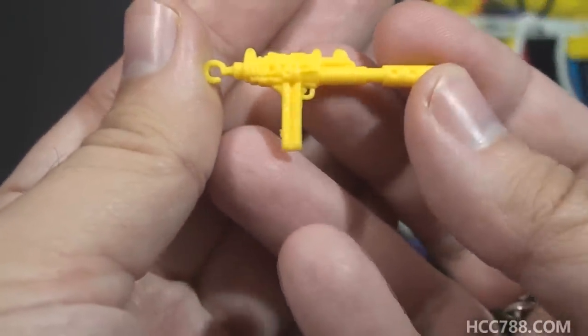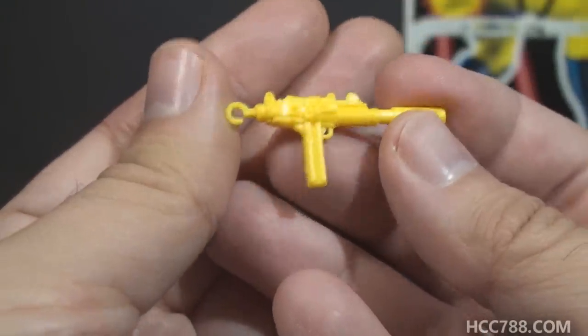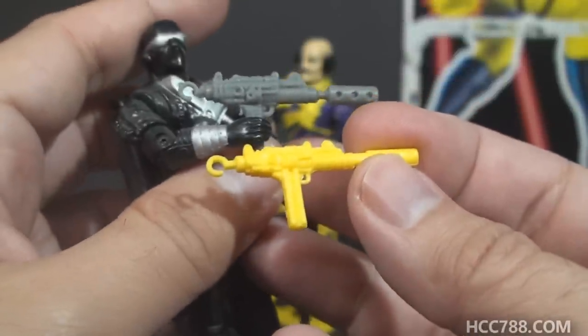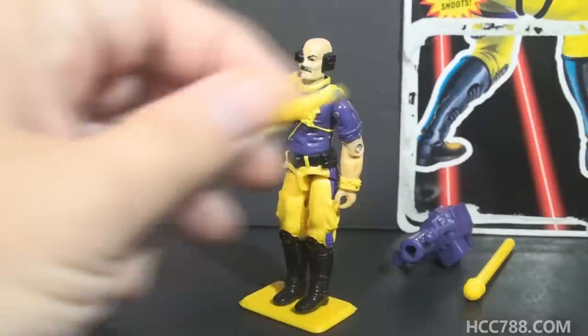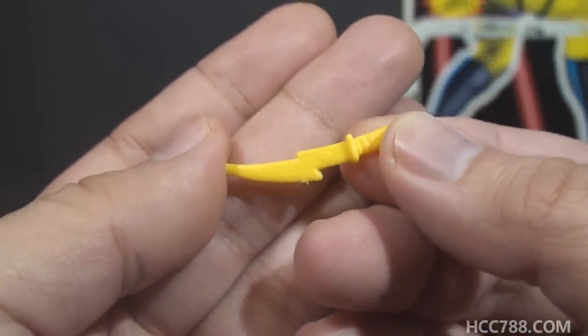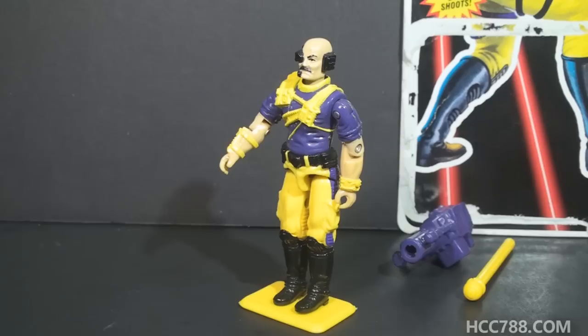Next we have Submachine Gun No. 2. This looks kind of like a stylized Uzi with a suppressor. The reason it looks like that is because this was originally Snake Eyes' gun — Snake Eyes version 3 from 1989. Then we have the knife, with a kind of lightning bolt-shaped blade. This was originally issued with Hydro Viper in 1988.